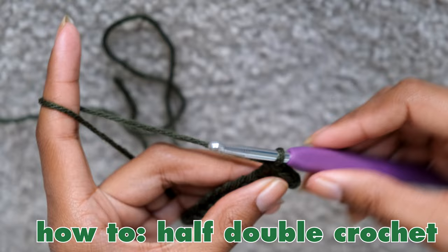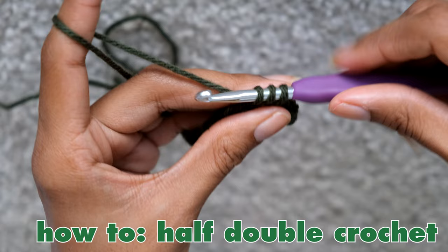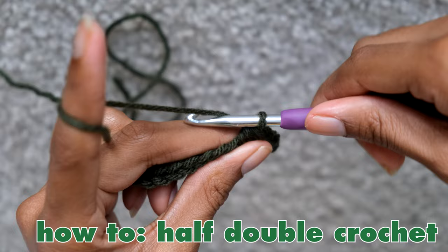To do the half double crochet, do the same as the single crochet except yarn over before you insert your hook into the chain. So yarn over, insert your hook into the chain, then yarn over again and pull your hook and yarn through the chain. You should have three loops on your hook. Yarn over one more time, pull the yarn through all three loops, and you've created the half double crochet.